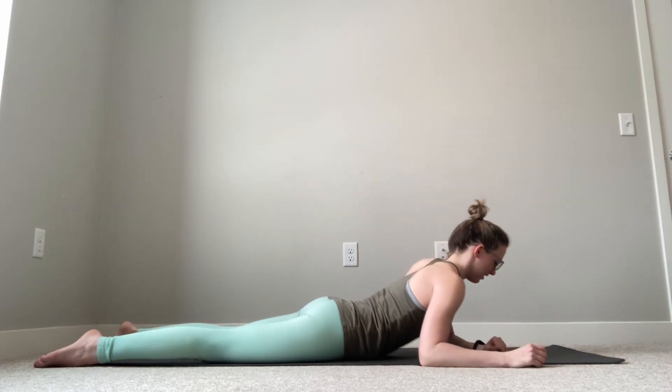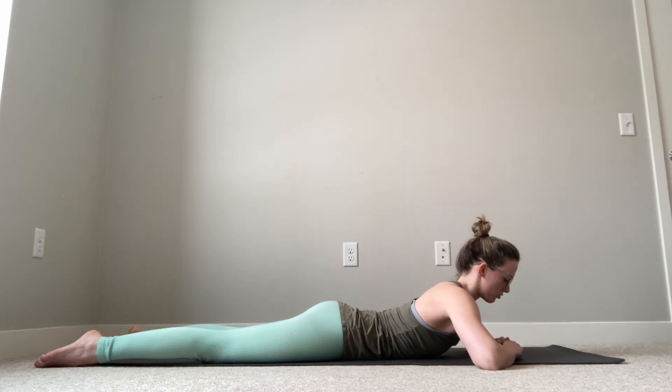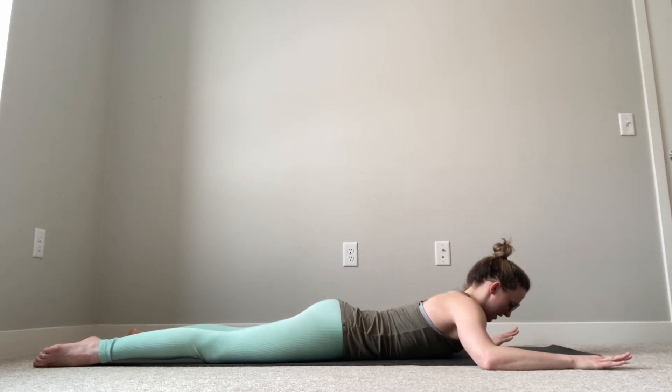I like this next variation of back extensions because it lets us use some of our shoulder engagement to go a little bit deeper into the arch in a strong and supported way. For this exercise, we're going to start lying down on our stomachs, legs about hip width apart — a teeny bit wider is totally okay. My elbows are going to be bent out to the sides, just like I'm doing robot arms.